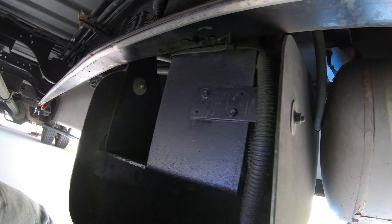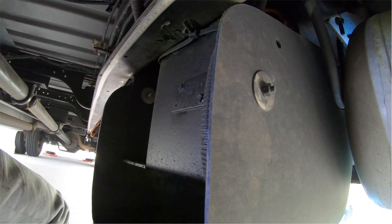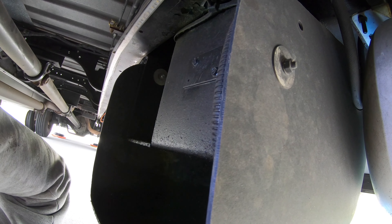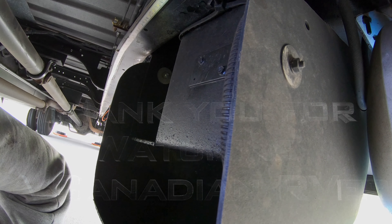This is what I did to protect my electronics. A lot of RVs — even Newmar — put this right out on the front bumper with no protection. I wanted to protect mine a little better since it was brand new and keep it as clean and rust-free as possible. This is from a Canadian RVer — hope you've enjoyed the video, and we'll see you in the next one.